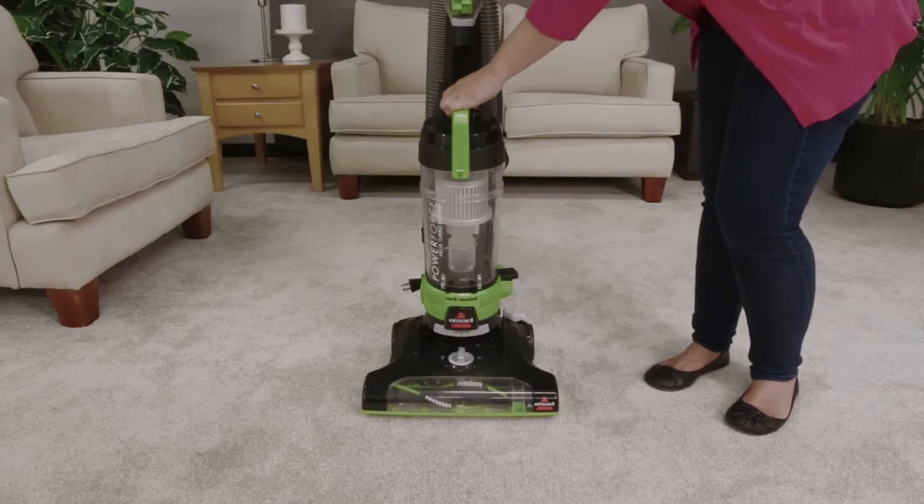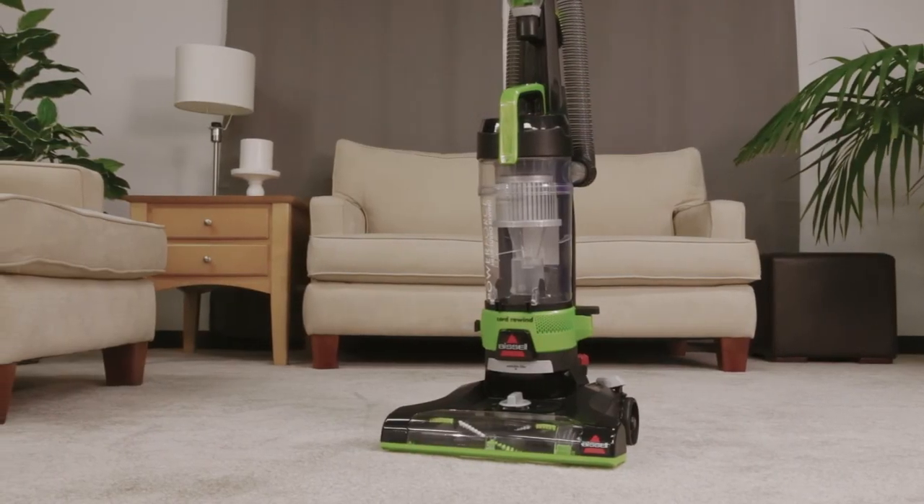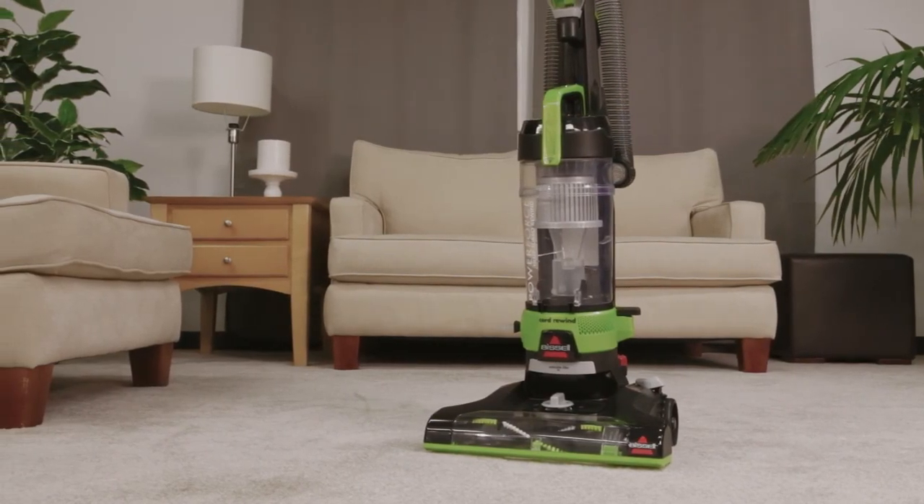Place the dirt tank back onto the machine. Emptying the dirt tank for your PowerForce Helix Turbo Rewind is that easy!